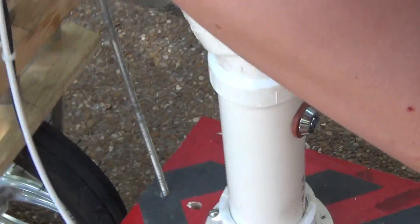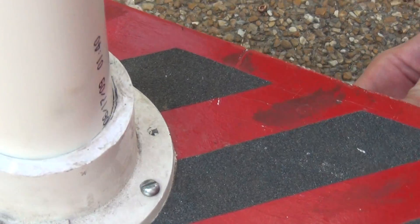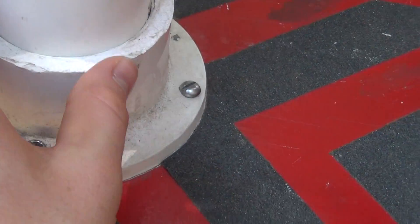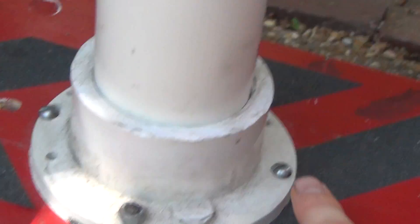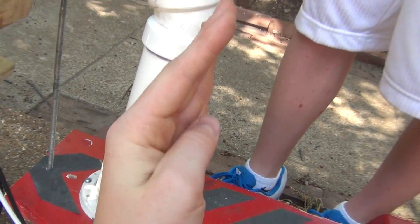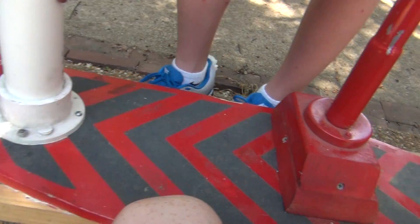I couldn't put the key up here because I thought it would make it too weak like it was last time, so instead I put it right there and it works really well. Another thing I did — this part right here used to only have two bolts, but it started to lean forward and back, so I bolted down the front and the back with two more bolts to stop the movement.